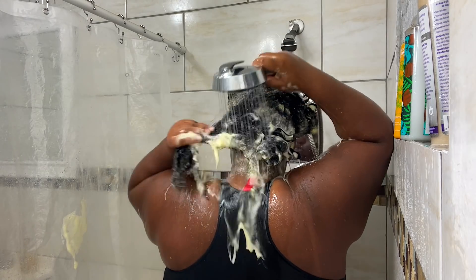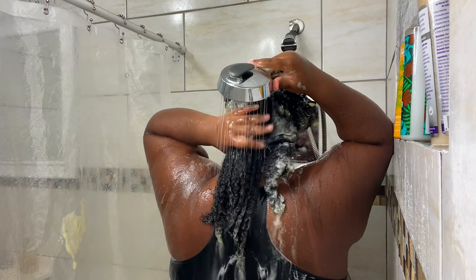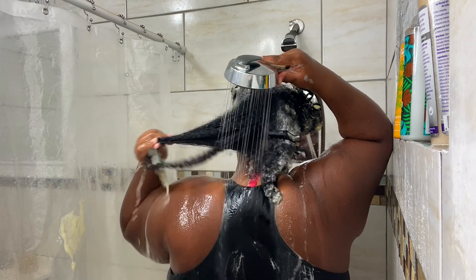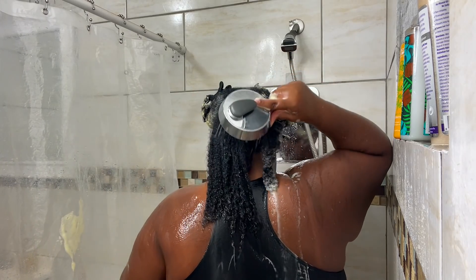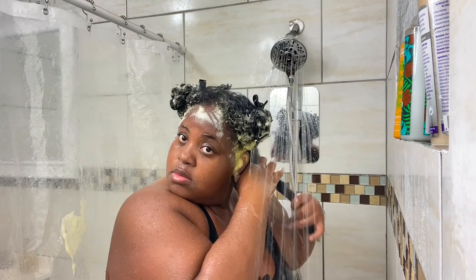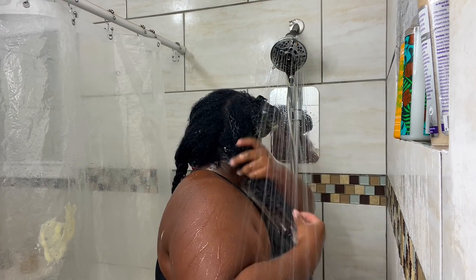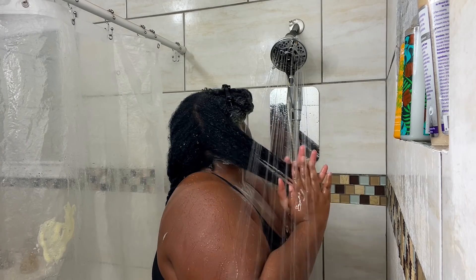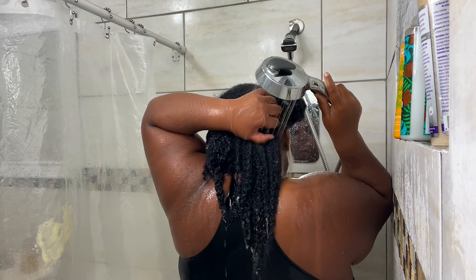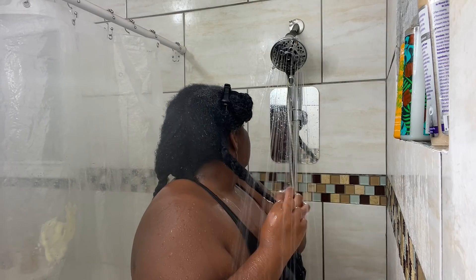After shampooing each section, I go back in section by section to rinse with warm water. I twist my hair up and move on to the next section, working the shampoo out of my hair. You do not want to leave shampoo on your hair — shampoo is meant to clean, it is not meant to moisturize. So you don't want to keep that stuff on your hair at all.